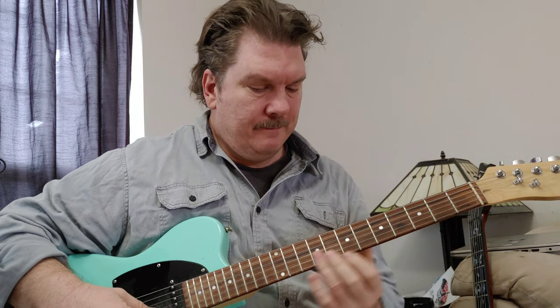Then I go to just the top two strings, moving to the 10th fret from the 7th. We can go to the 3rd fret for the G, and then it finishes on the D. That's kind of the introduction.